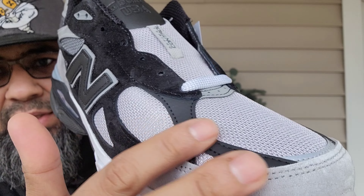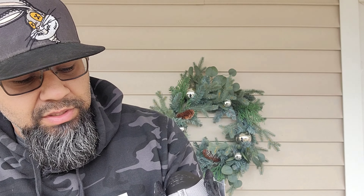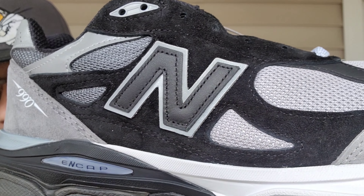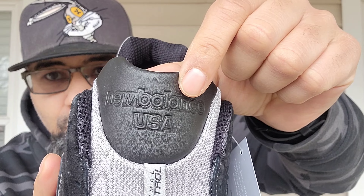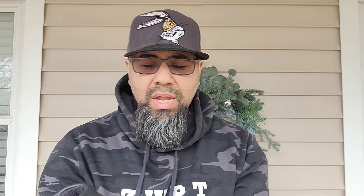You have black leather right there again at the vamp area — it is nice and soft and has a little bit of grain, a light tumble, nothing too crazy. You have more of that nice premium leather right on the N. Love this touch, and on the top of the tongue you've got 'New Balance USA' right there.